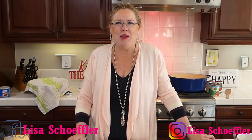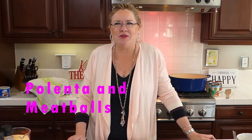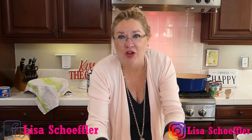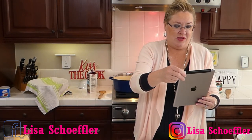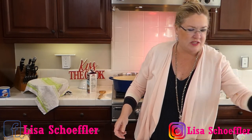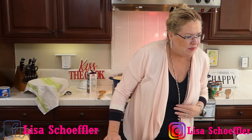We are going to be making today a meatball and polenta dish. I also have a cookie recipe for Easter that I tested over the weekend and it is so good that I'm going to be making it for you guys too. Thanks for watching — I'm going to get started with the polenta first.